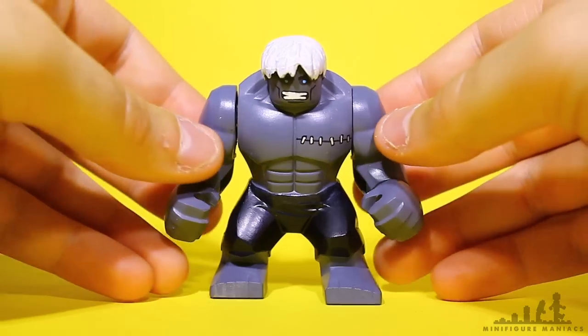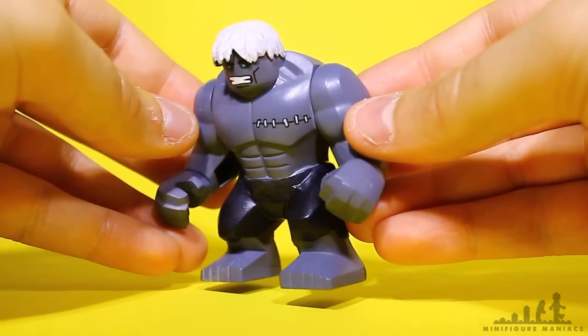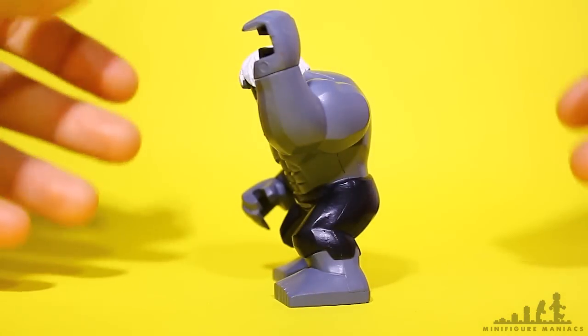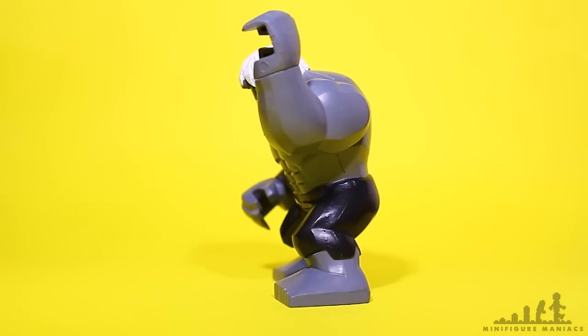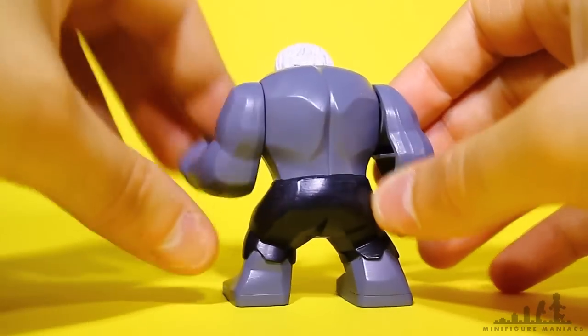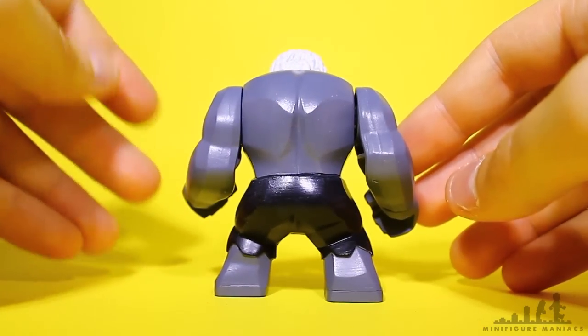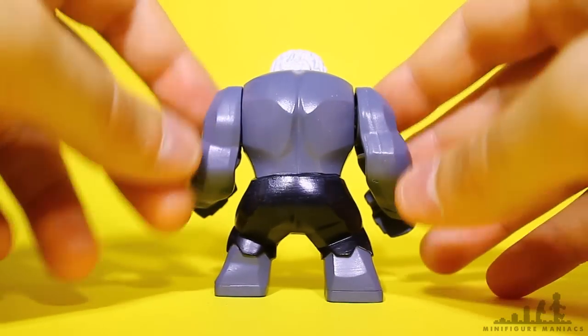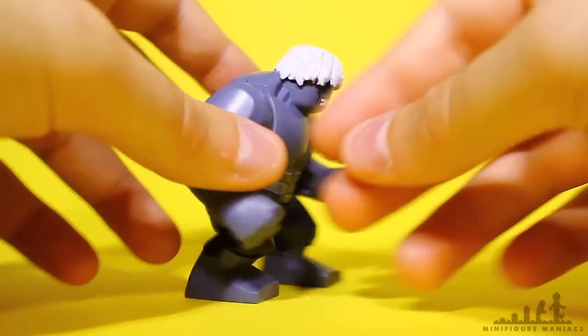I do actually have some old videos that show these figures, but they're pretty old now, and a lot of people seem to think with the Red Hulk and the Grey Hulk that they were just me claiming that I'd made them, and they were actually the D-Cool bootleg versions. But that actually wasn't the case. If you look at the dates on those videos, they actually came out before the bootleg companies started making the Hulk big figures. Some people just don't read the descriptions and stuff, I guess.